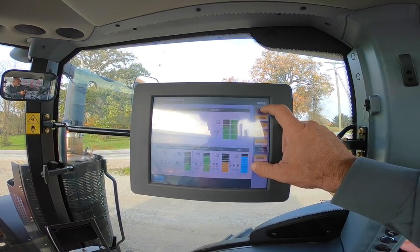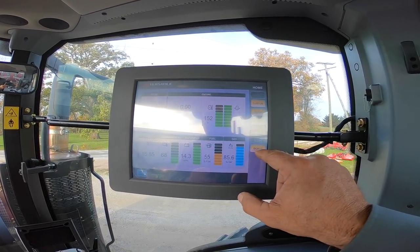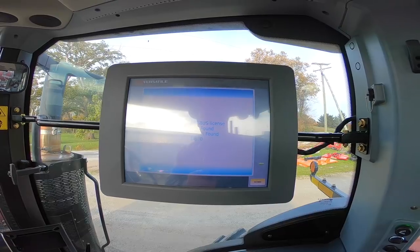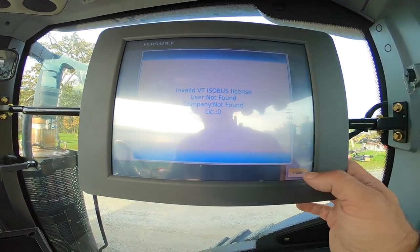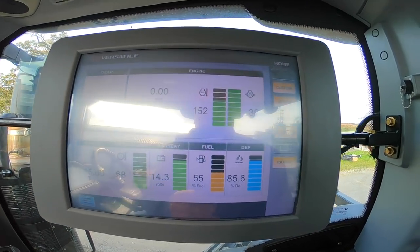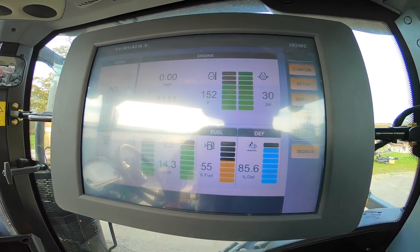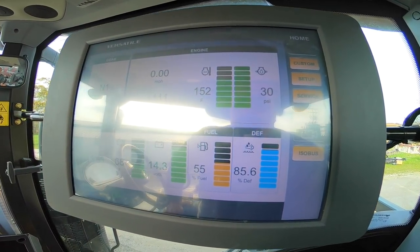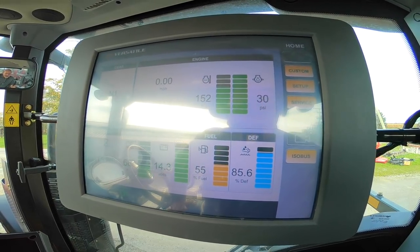Going back to the home screen and hitting the ISOBUS button — it's not finding anything because nothing is hooked up to it right now. That's a basic overview of the new screen. All Versatile 2018 models, anything that's Tier 4 Final, will have this screen and monitor.